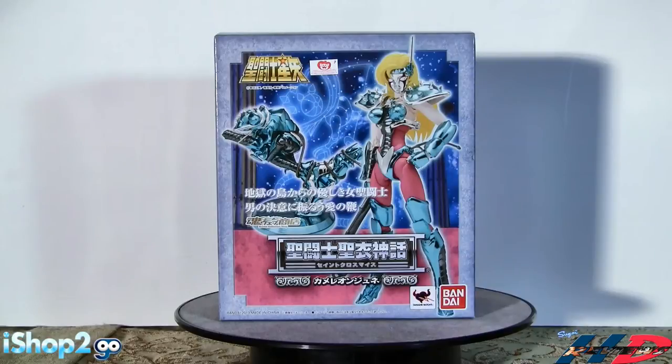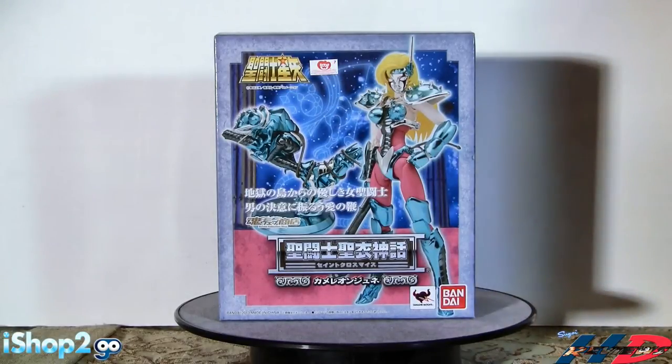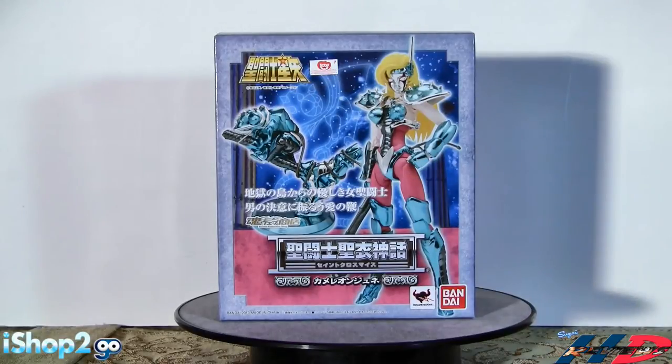Chameleon June is one of those figures that really didn't get a lot of screen time in the series. She's pretty important in the background but not really emphasized in the Saint Seiya series. Even though we are getting new figures for the line, this figure is not one that was hardcore required, but it's still nice to have another female saint in the ranks.